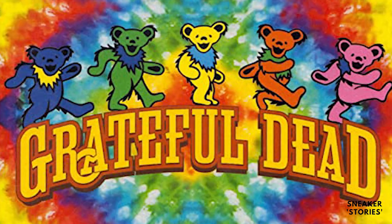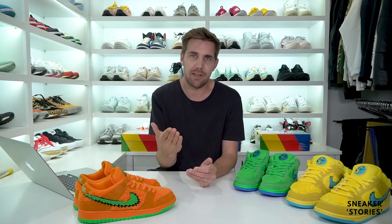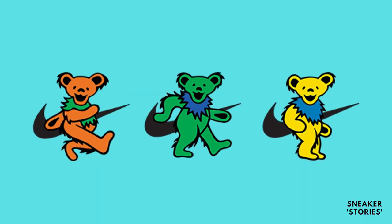Getting back to the shoes and the design story, which influenced the different colorways and certain iconography used on these particular pairs — this pack draws its inspiration directly from the 1973 History of the Grateful Dead Volume 1, Bear's Choice album cover, where these different dancing or marching bears were used on the back of that particular cover. And those have now been represented throughout each one of these shoes.